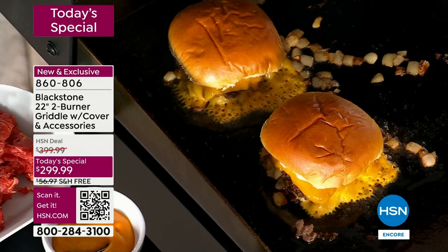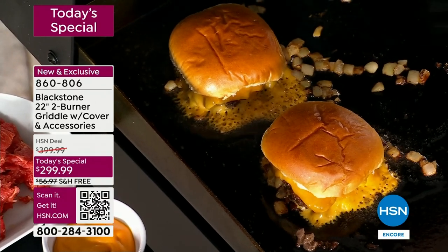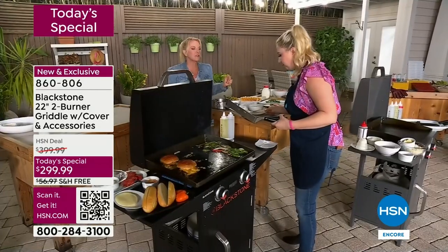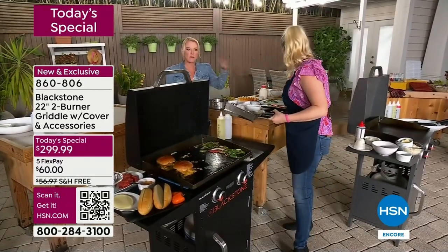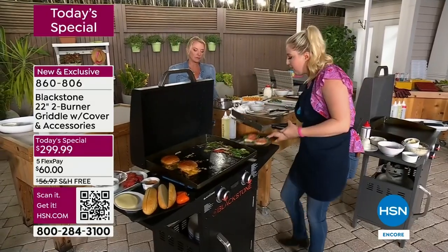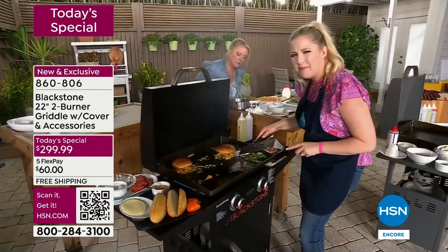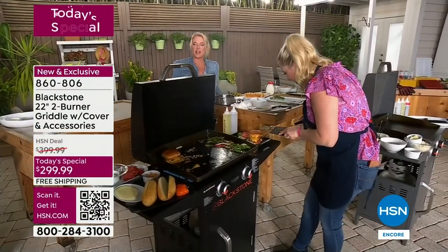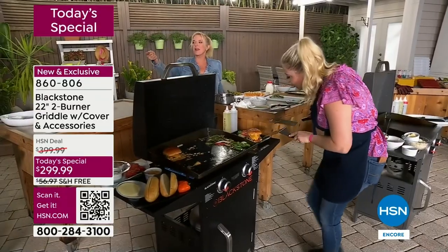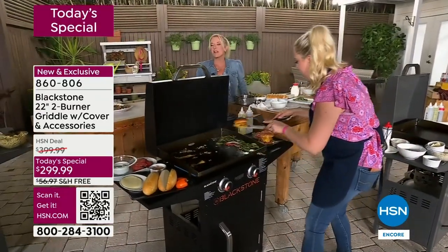Also, another place that uses a griddle is Chipotle — how many of you guys spend a fortune at Chipotle? Now you can do it at home and get better flavor. I'm going to plate this for you guys. Look at that cheese! We've got two burgers — they're both Chicago style. Look at the ooey gooey. You've got to love that, right? I'm holding out for the cheesesteak.